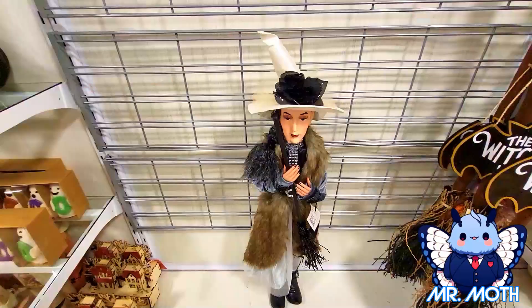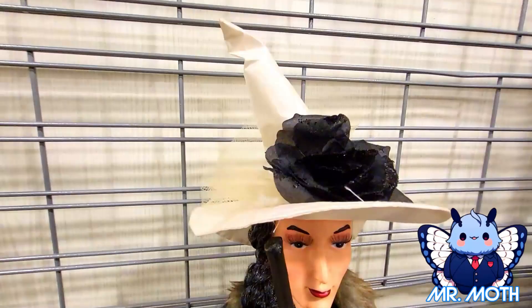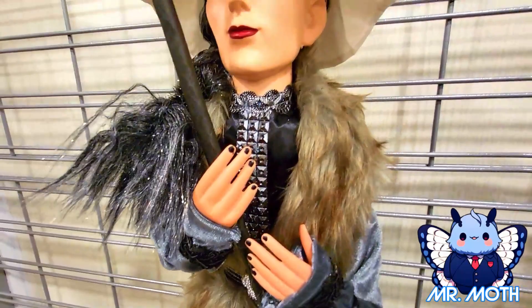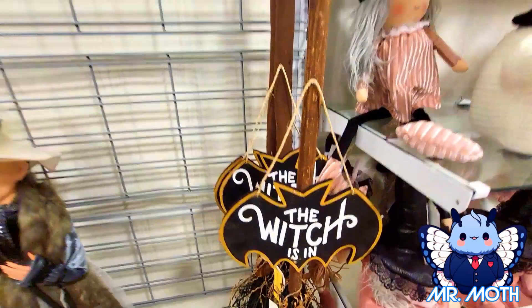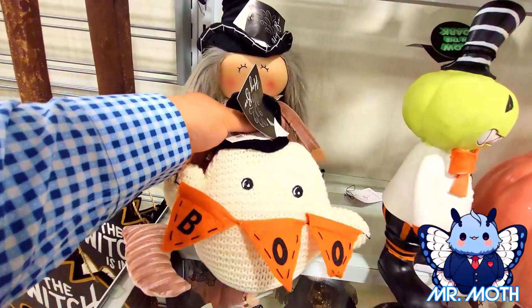We got another witch — this one is pretty tall. I would say she comes at about three feet. Some more intricate details, really cool. Her hair is all shiny, I love the fur. It feels really soft. Really nice design on her — she's holding her broom, her boots. $39.99. And the broom is $19.99. Here's a ghost — like a knitted ghost, kind of heavy with a weighted bottom. And $7.99 for him.